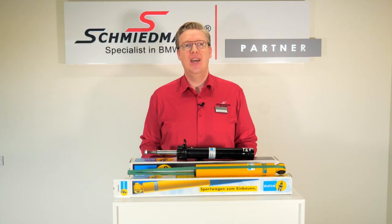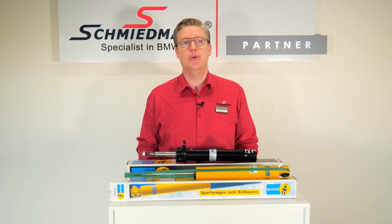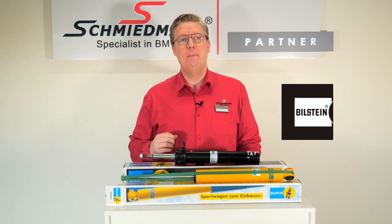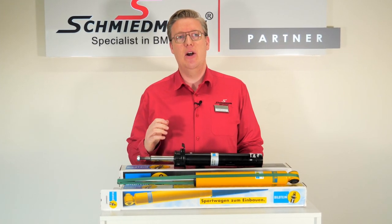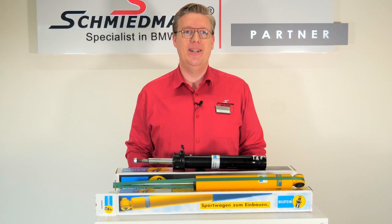Welcome back to Schmidmann. Today I'm going to talk about one of the greatest brands when it comes to coilover kits and shock absorbers, Bilstein. Made in Germany, really high quality. We at Schmidmann are very proud to have their complete range for BMW and MINI.